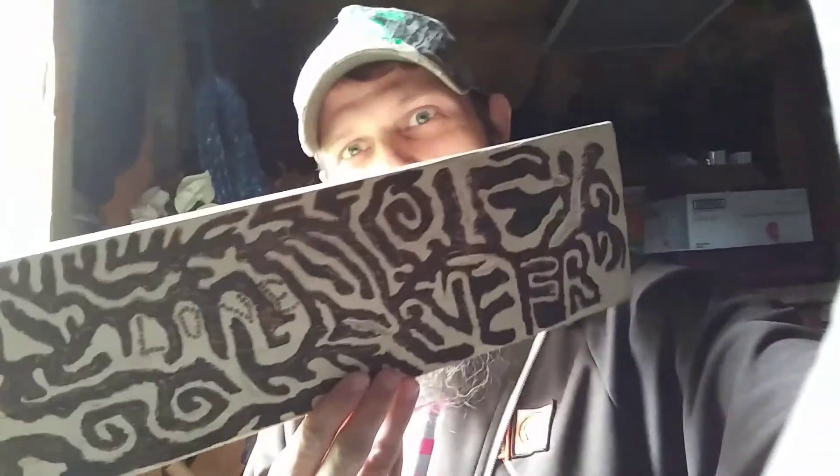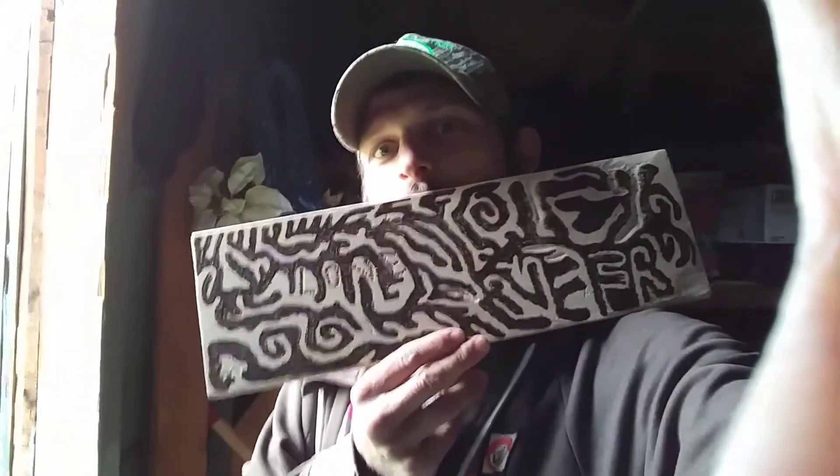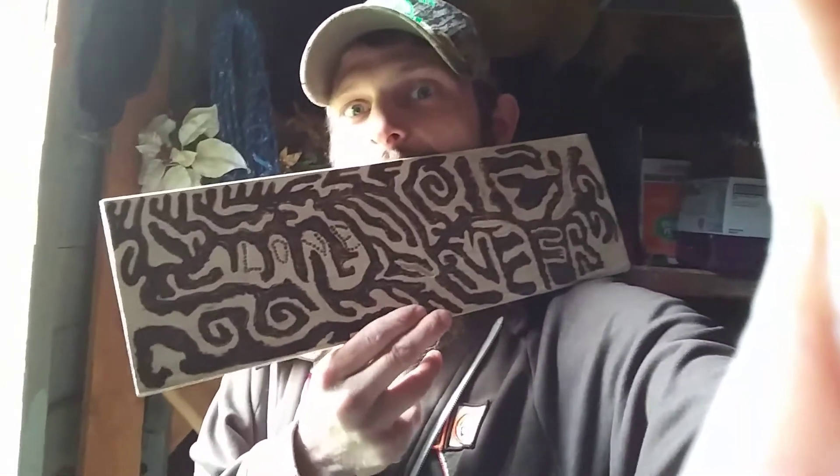Hello everyone, welcome to my YouTube channel. This is Jeremy and I'm gonna be doing some woodworking. I've been doing a little bit of wood burning — this is something I messed around with, hope you guys like it. What I'm gonna do with it now is take a torch to it.